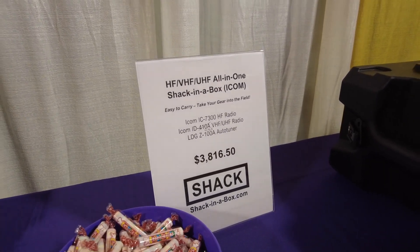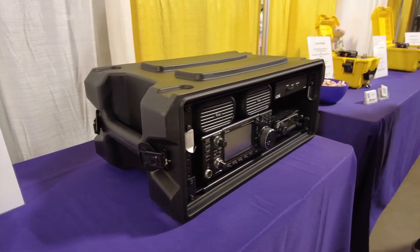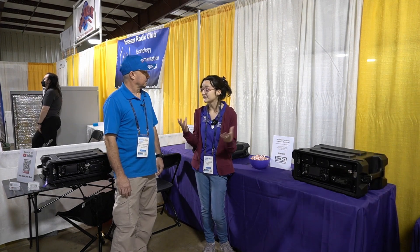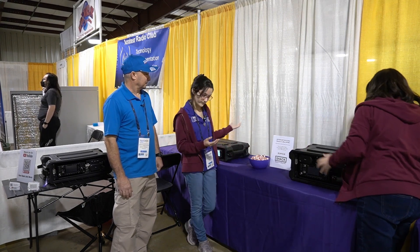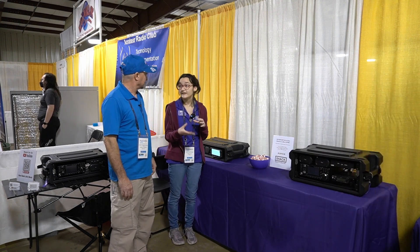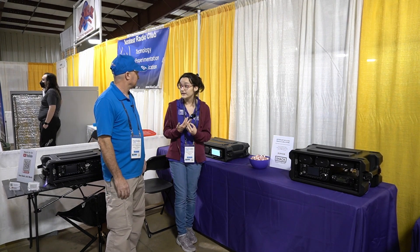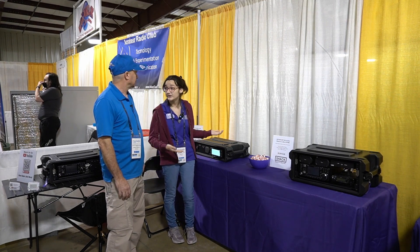We really like this box because it has both an HF and a VHF/UHF radio — all-in-one is what we call it. So it's basically your entire shack minus your antenna and your power supply. But if you want a power supply separated, like maybe you're not into contesting on the HF bands, but you might like to have satellite communications since it's dual band.